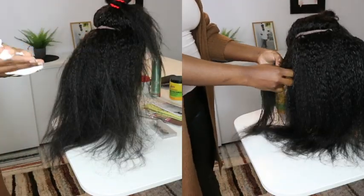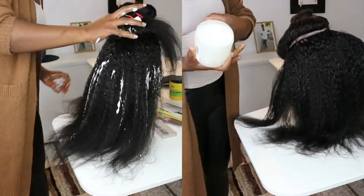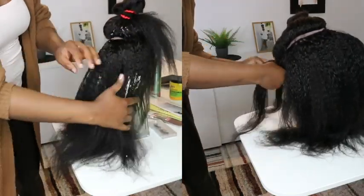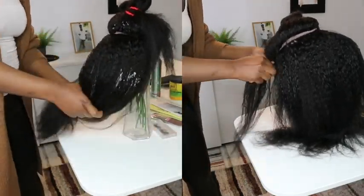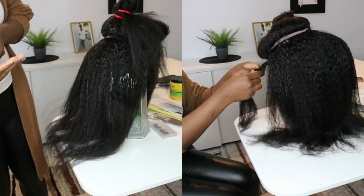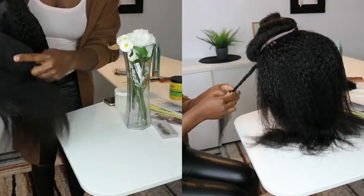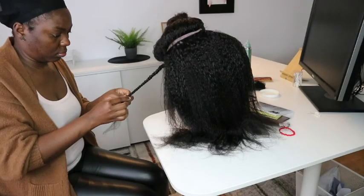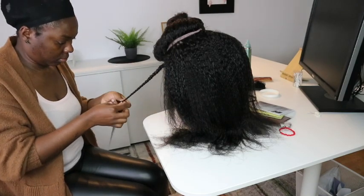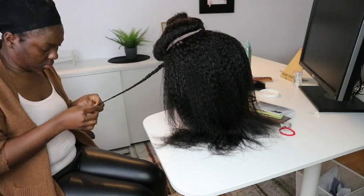I decided to play with the wig a little bit. I used mousse — this is optional — just to add a little moisture to the hair. After that I used my curl-enhancing cream from African Best. I also used a little coconut oil but very little, sometimes not at all on some braids. With just the mousse, the curls were really popping. I went ahead and started braiding the hair — I wanted to do a braid-out on this wig to see how it curls without any heat.